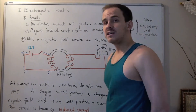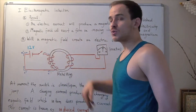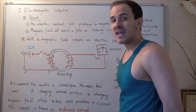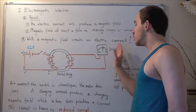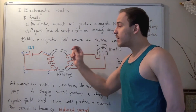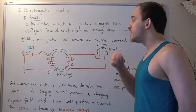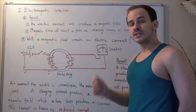But what Faraday noticed was the following: the second he flipped the switch closed, and the second he opened that switch back up, he noticed that the arrow did in fact move — it moved down, and it moved up. That means at some point in time, when flipping it down or up, there must be a current created in electric circuit number two.